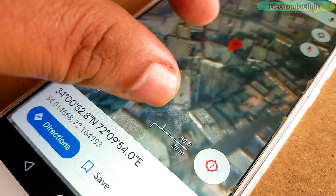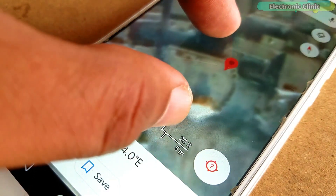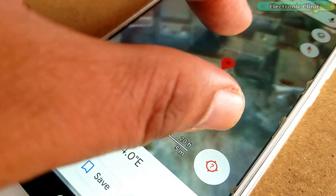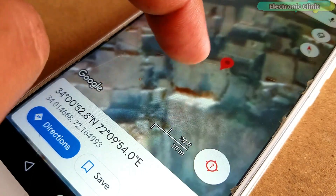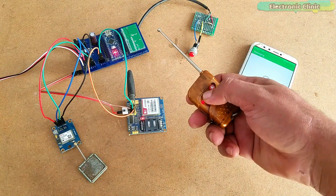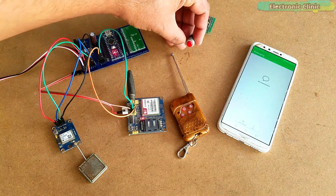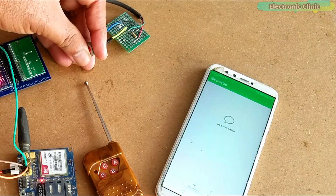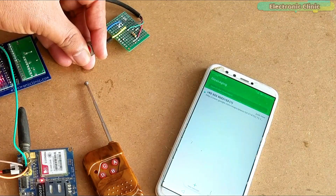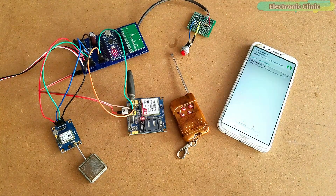You can modify the program to send a single message to multiple numbers. I have already explained this in my previous tutorial on how to send security alert messages to multiple numbers. The anti-theft mode should be activated after you have parked your bike or car. My recommendation is to use a vibration sensor instead of the push button.